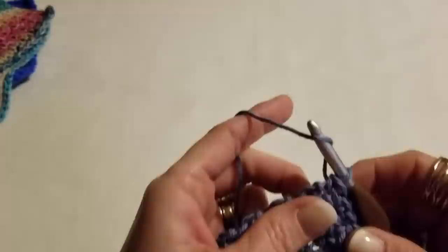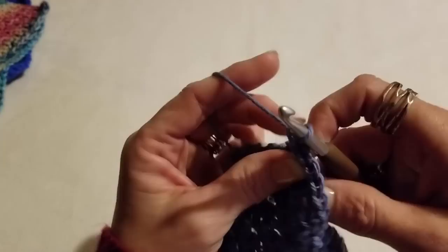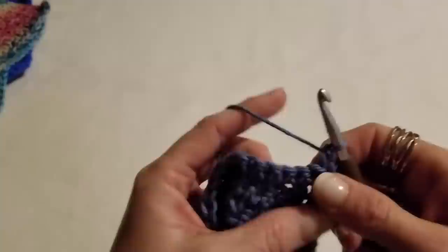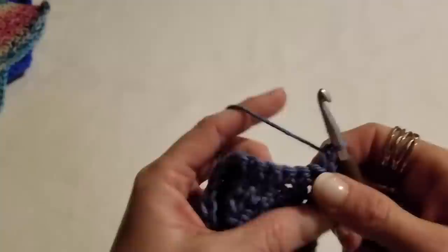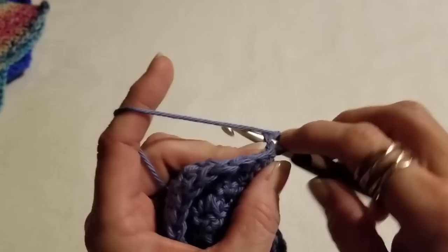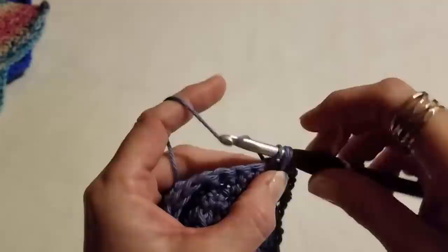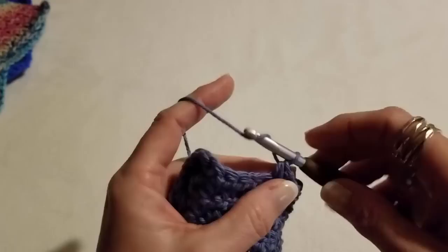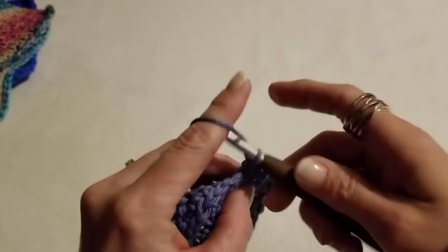At the end of our single crochet row, chain one and work a single crochet into that first stitch right there, as we will for every row. Then we come into those next two stitches — go in, yarn over, pull up one loop, go into the next, pull up another loop, yarn over and pull through all three — working those two together with a chain one. Do that all the way down this row.